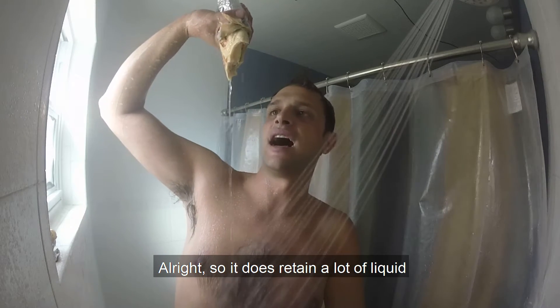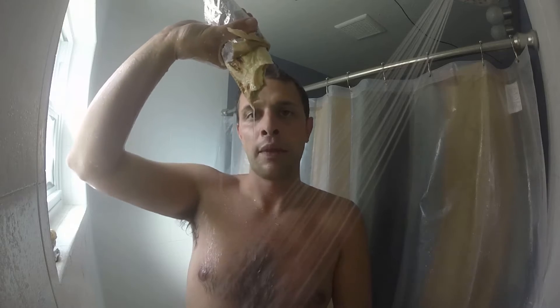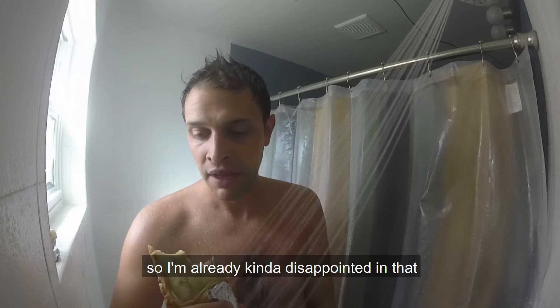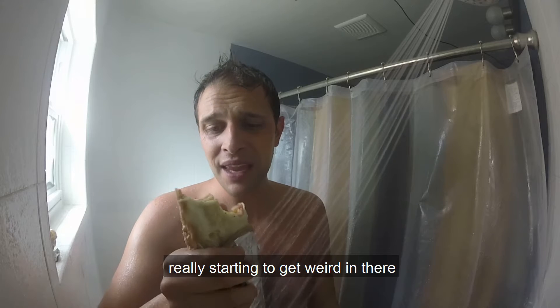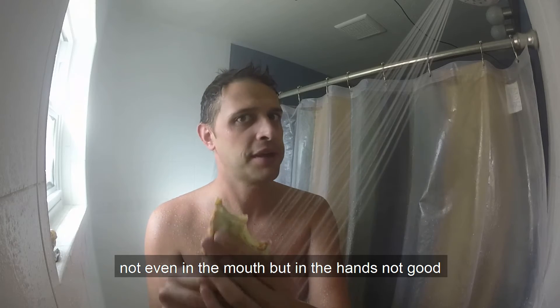So it does retain a lot of liquid — that is more liquid than you want your food to maintain. I'm not even giving it a squeeze; this is just natural dribbling right here. So already I'm kind of disappointed in that. You can also see all that layer of tortilla is really starting to get weird in there. And then texturally, just not even in the mouth, but in the hands — not good.